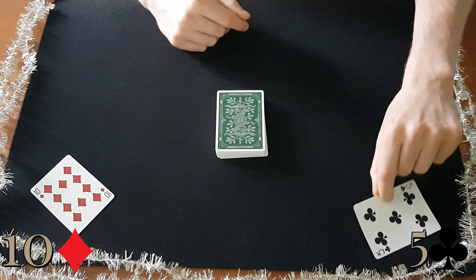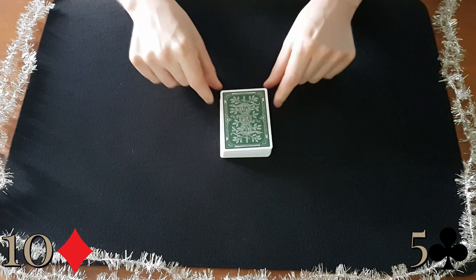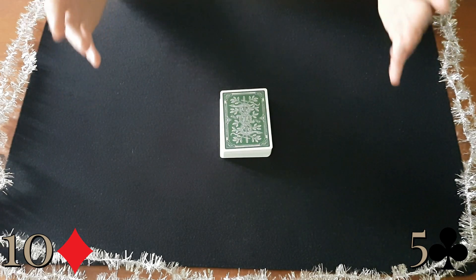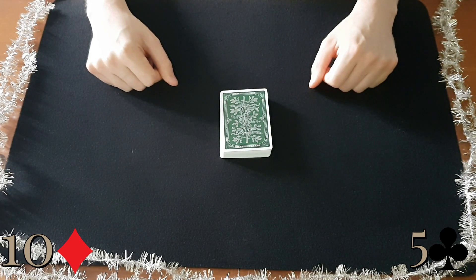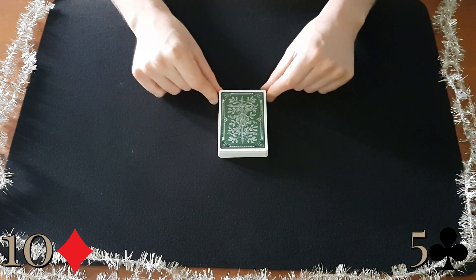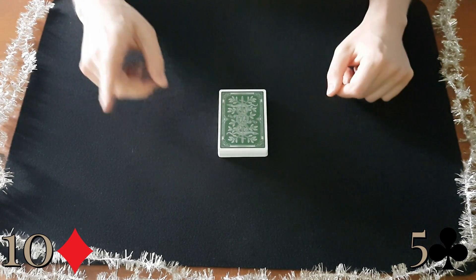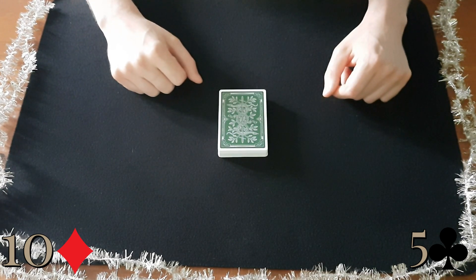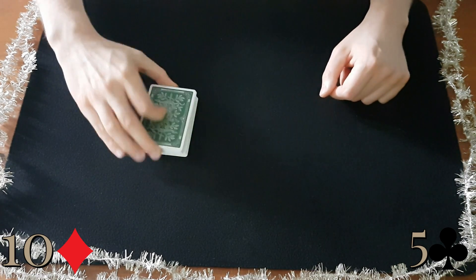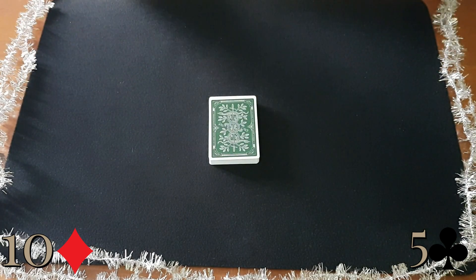The first spectator returns their card first and the second spectator returns their card second — and what we've done there is reversed the order of those two cards, which is basically all we need to succeed with this trick. You ask them: 'Is there any way I could know anything about your cards?' They say no. You say wrong — I know that they're on top of the pack, so please give them one more cut. They do this, and you ask: 'Now is there anything I could know about your cards?'